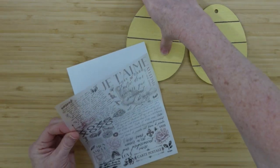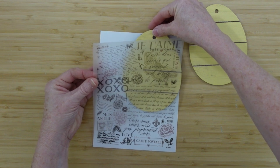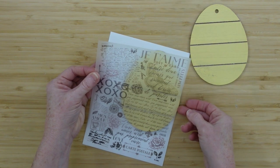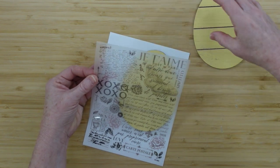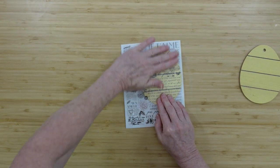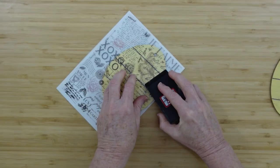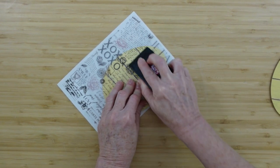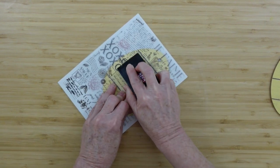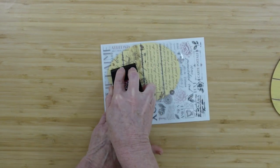I decide which transfer to use first — I want this to be a background. It's a really easy way to see exactly what's going to go on it. I just lift up the top part where the transfer is, put the egg on the inside, push it down so it clings lightly, then burnish it down using a Mod Podge squeegee to press it into the paint on the egg background.